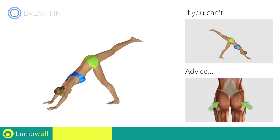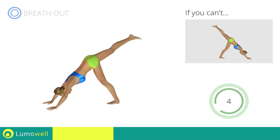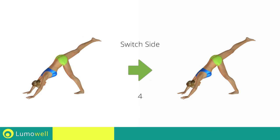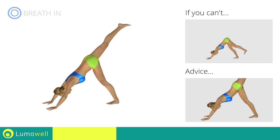Keep the glutes constantly tight in order to avoid back problems. Five, four, three, two, one. Switch sides in the shortest time possible. Go! Be sure not to curve your back during the exercise.